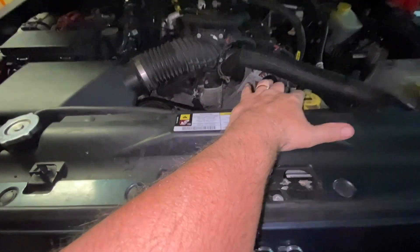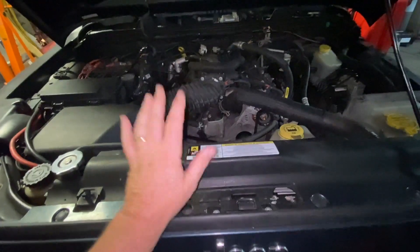I hope that makes sense. So that's how you know: if it doesn't suck back, that's going to be a head gasket problem.